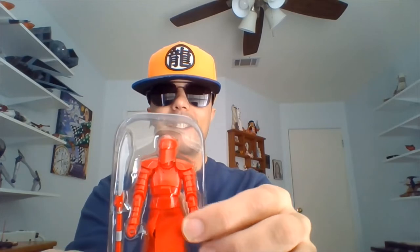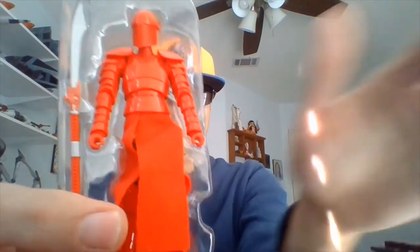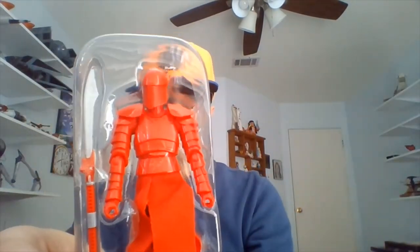I like that big weapon here. Let me pause this and we'll get him on a figure stand. I'll show you what he looks like out of this little tray. Get his weapon in his hand and all that. Back in a minute.